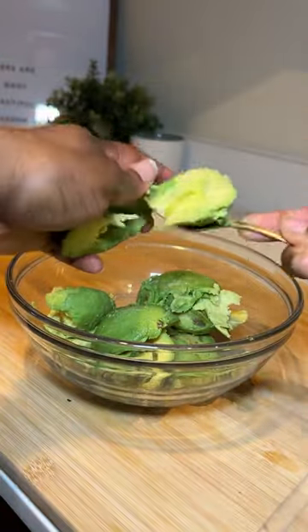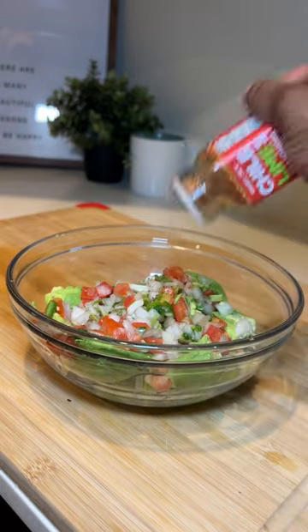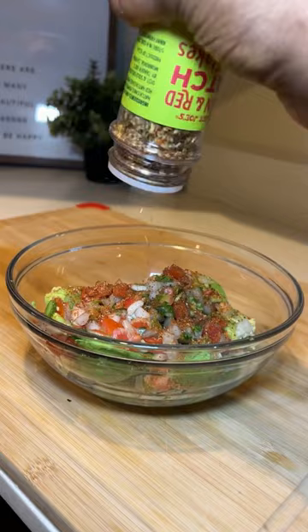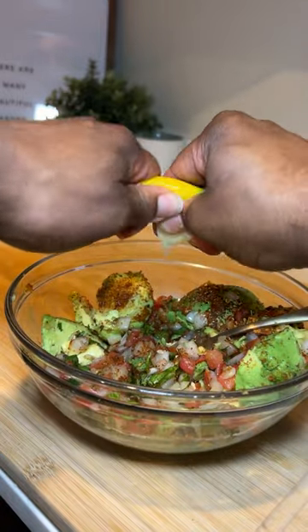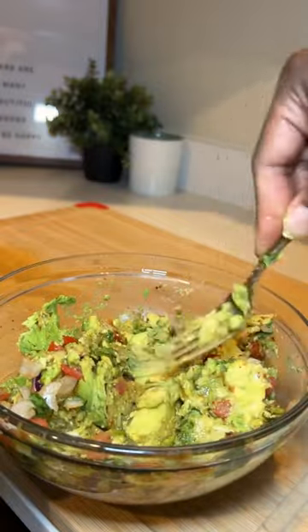Y'all ain't got to overwork yourself. Make your own guacamole — add in some fresh avocados, the rest of that onion and cilantro tomato mix, add in some chili lime seasoning and some hatch green pepper seasoning, you guys. I get it from Trader Joe's. Add in some lemon or lime.